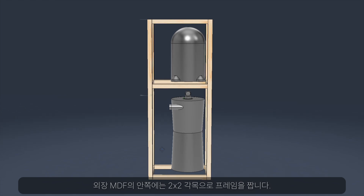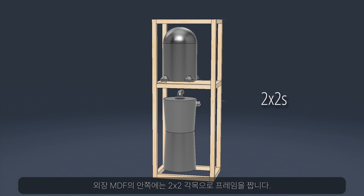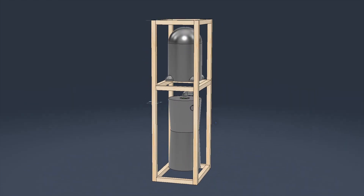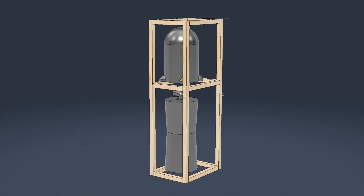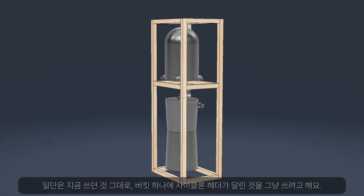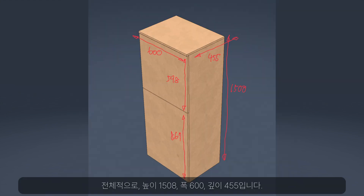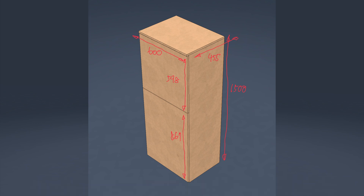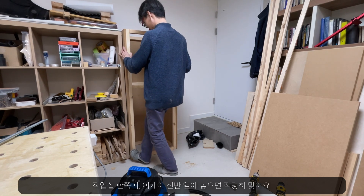Underneath the MDF exterior, I designed the frame out of Pine 2x4s. The lower compartment shown here is good for a two-bucket dust collector setup, but for now I'll use the existing configuration, which has only one bucket and the cyclone attachment. Overall dimensions are 1508mm high, 600mm wide, and 455mm depth. And it'll fit nicely in the corner of my workspace next to the IKEA shelves.